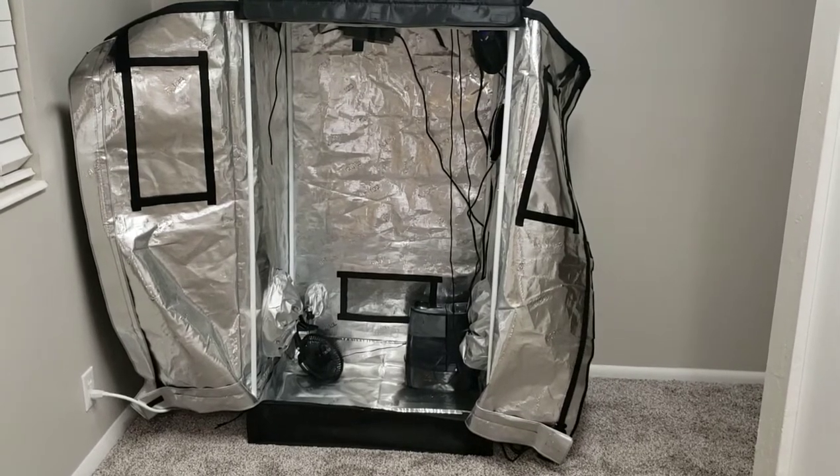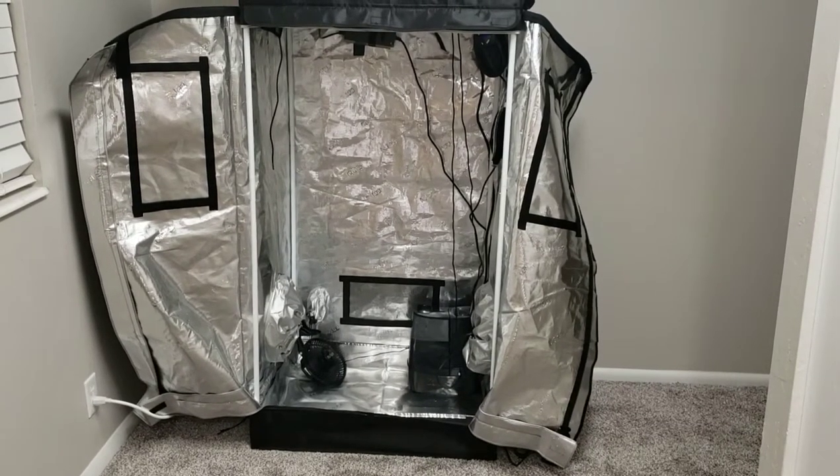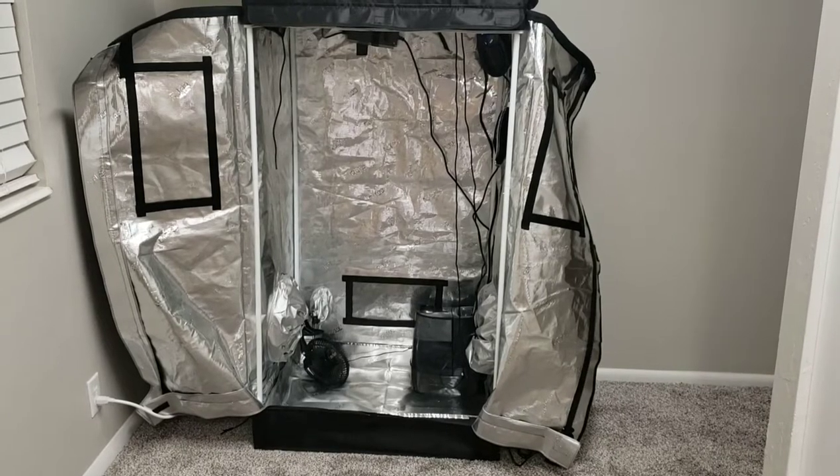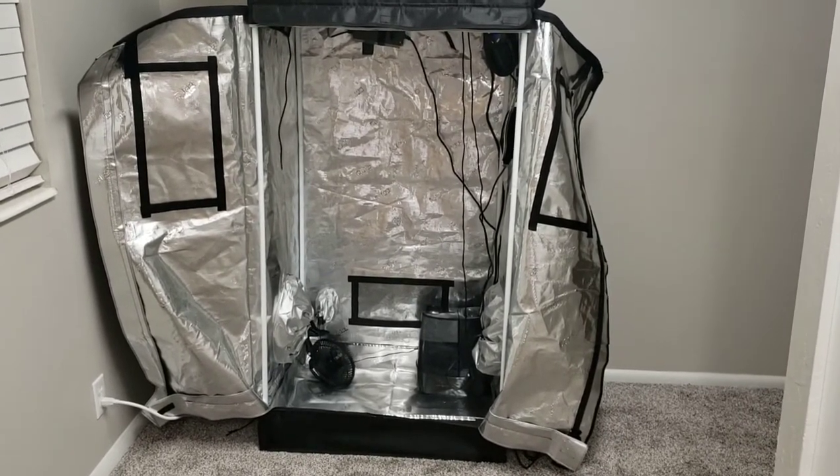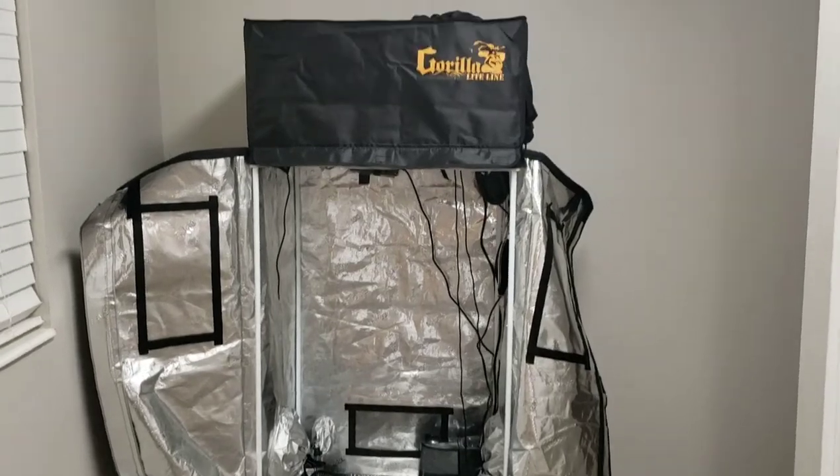For this first video, which I'm hoping is going to be a video series if everything goes as planned, I'm going to start out by going over all the key components in my setup.